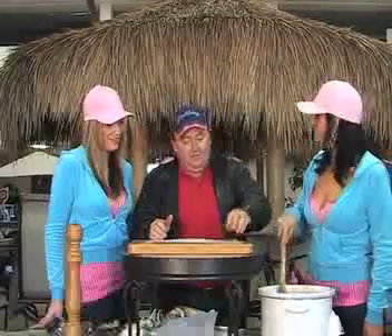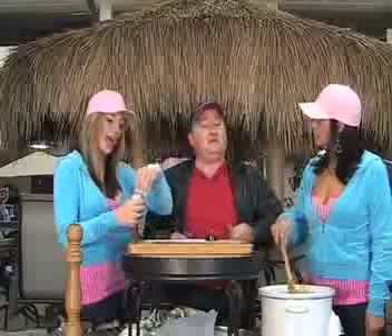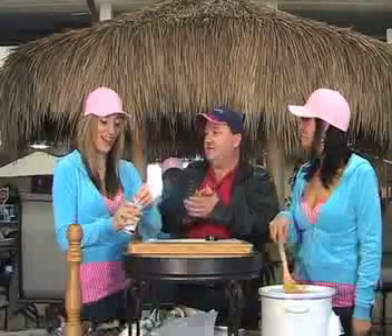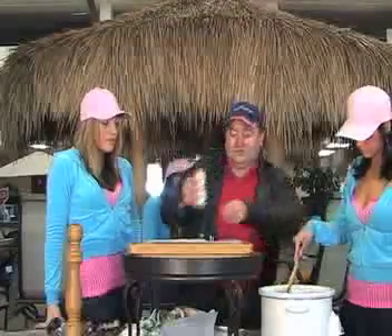Now we're going to add garlic salt. Now remember, chicken stock or chicken broth already made it salty, so you don't want to make it too salty.